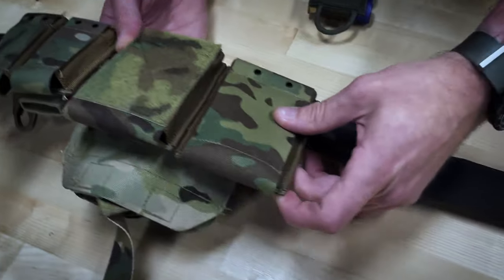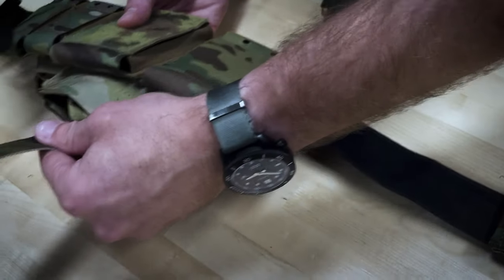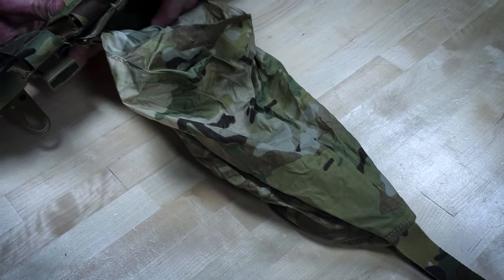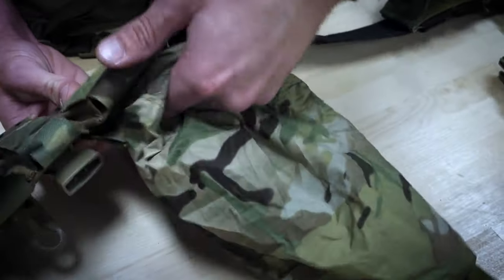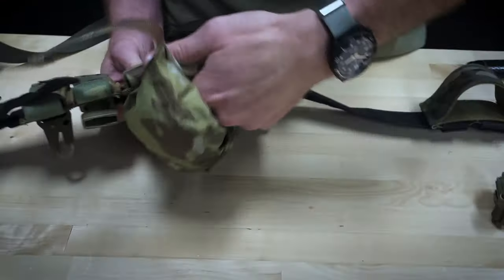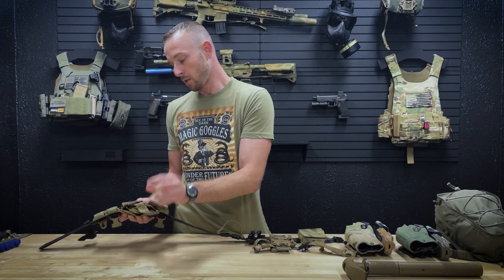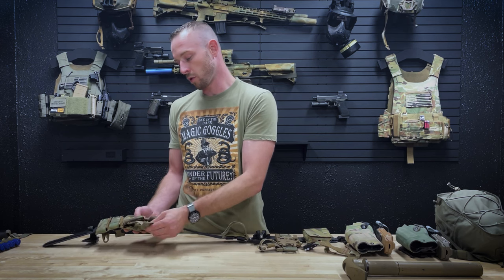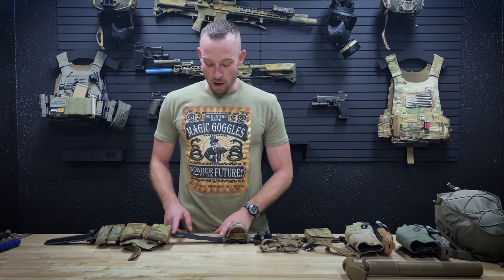Here in the rear, underneath you'll notice the new dump pouch — it just deploys right there. It's basically the same as our old dump pouch in that it can be attached via MOLLE or MOLLE-plus, but it also allows you to ride it in the space under other pouches, which is super convenient. It just stuffs back up into itself with a little velcro closure that keeps it nice and streamlined.